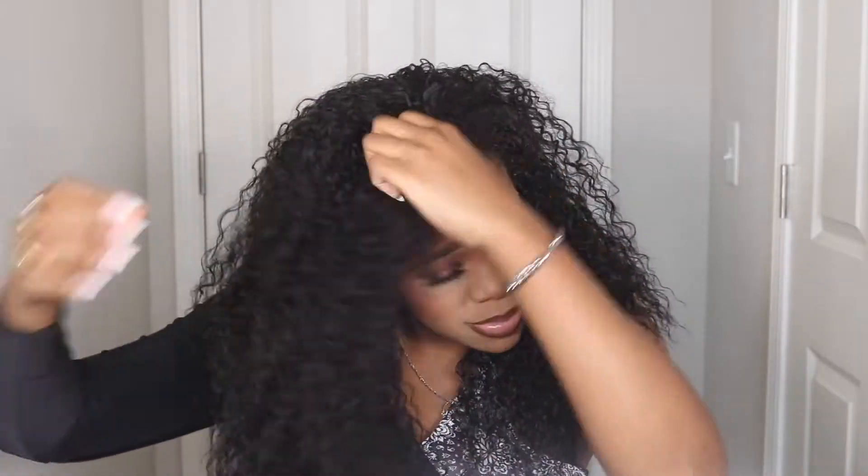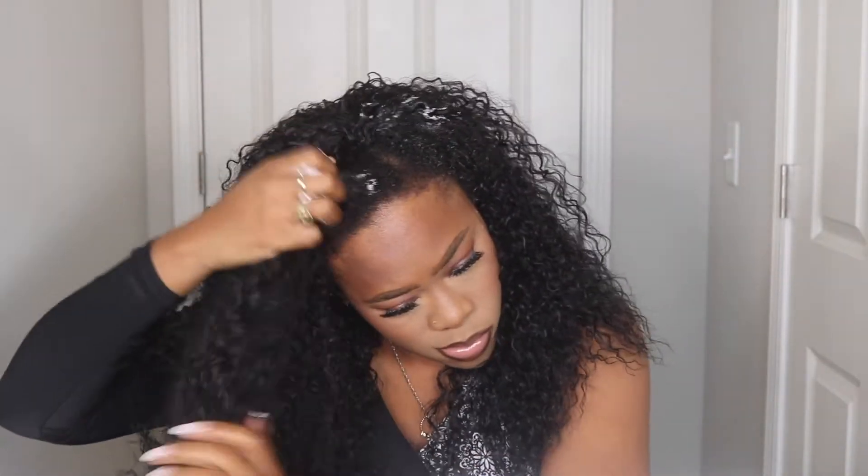And that was pretty much it — super simple. Compared to all four looks, I think my top fave was number one. Look number one was really cute; I love just all of it being down.